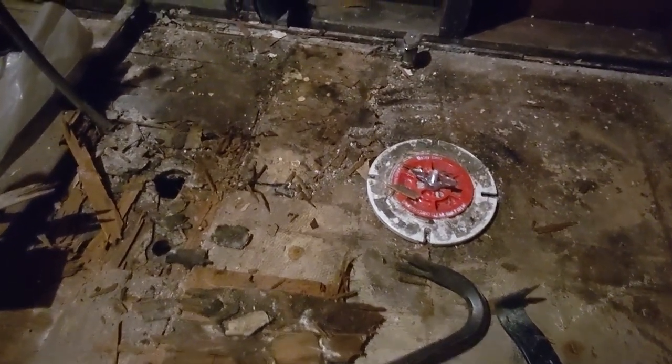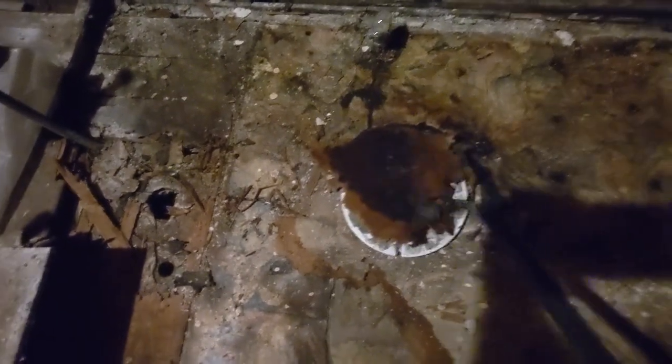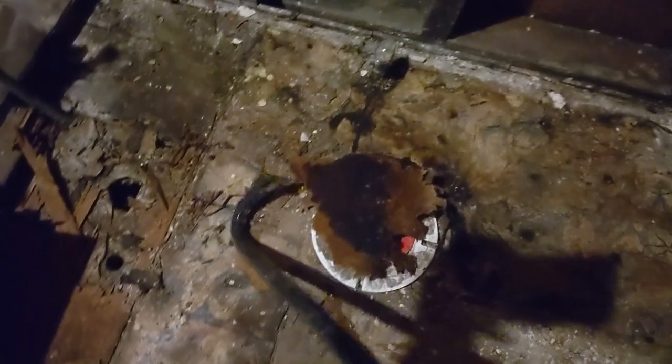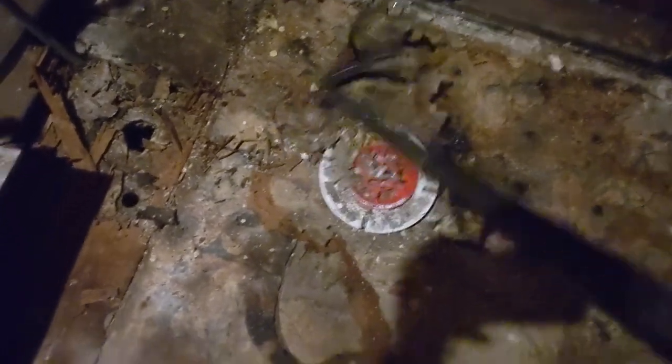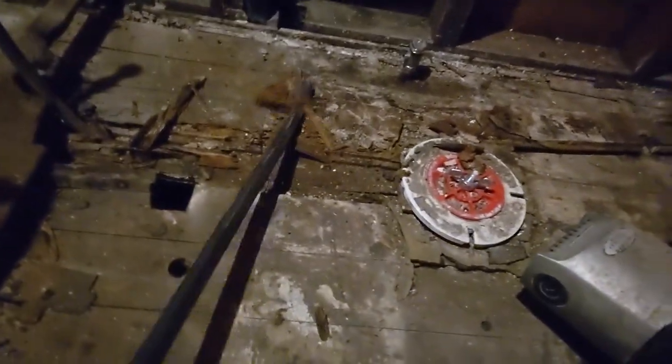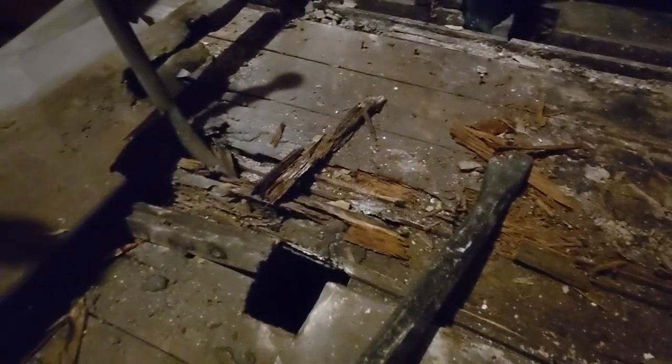We're just going to keep working on this floor. I cannot tell you how moldy and nasty this stuff is. It is just coming right up. I'm in full biohazard gear here with Tyvek suit and respirator. And as we can see, we've got that floral exposed now. We're just getting so many layers of this stuff off of here — it is pretty crazy how far we're going. And again, this stuff is just so, so, so rotten. I wouldn't stand on this at all.